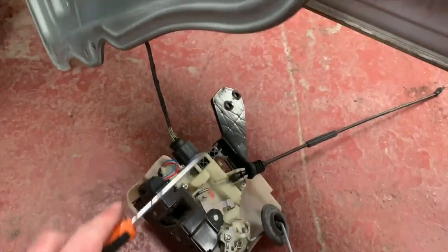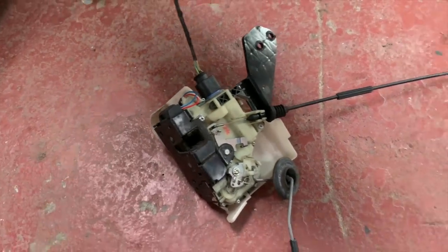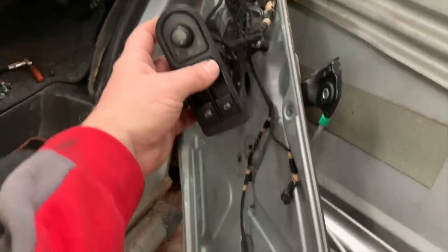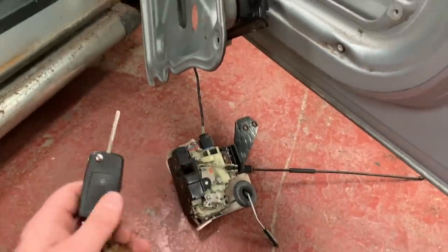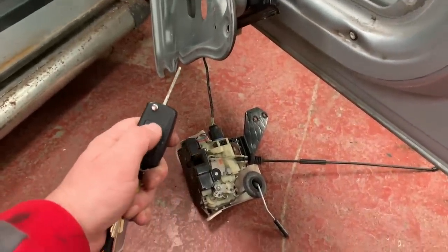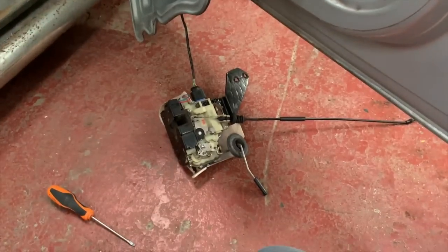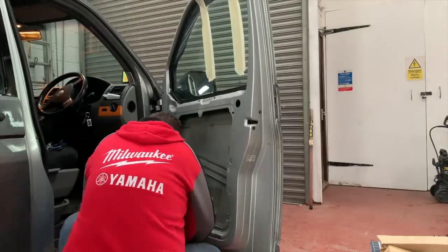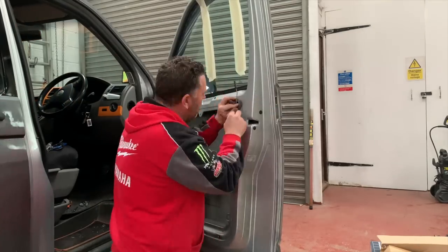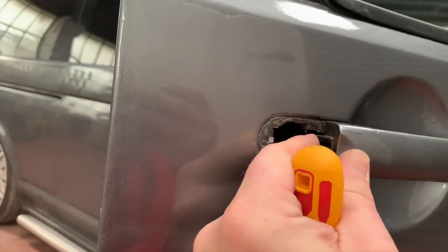Before reassembling, I want to test if the new lock works. I've plugged it in — if I push the latch down that emulates the door being closed. Let's see if the central locking works. I press lock on the remote and it works! So now we'll put it back together, which is literally the reverse of what we've just done. When you're putting the cable clip back in, don't pull it — just take up the slack and push it in, it'll clip up.